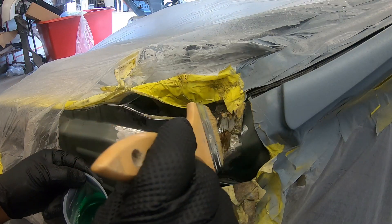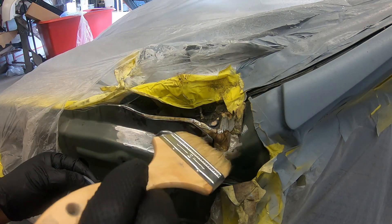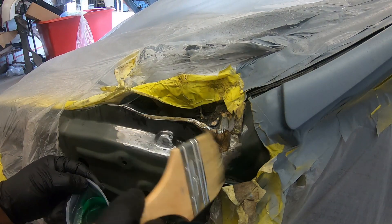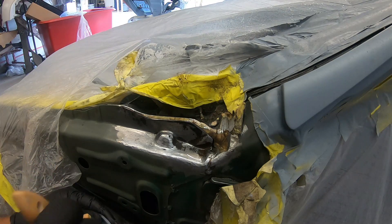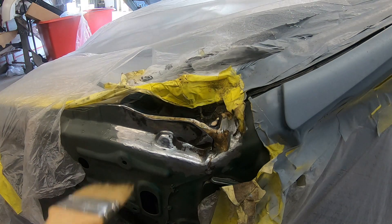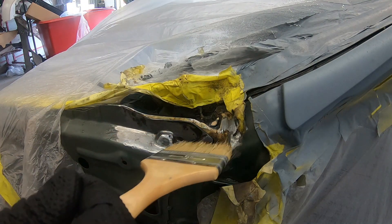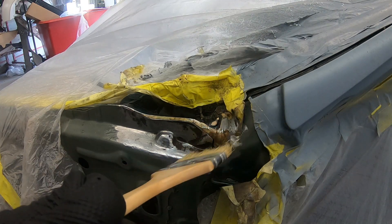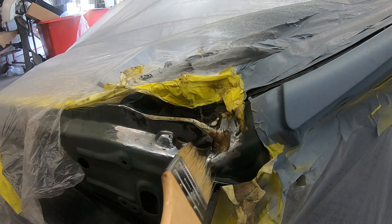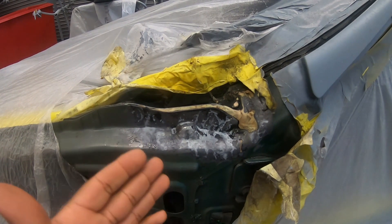The only thing they warn you not to do is use it on concrete because it will bleach it out. In a quick summary, this is how OSPHO works: it causes the iron oxide — which is the rust — to chemically change to iron phosphate, and creates a layer of zinc phosphate that protects and treats the metal from further rust. All the information is on the bottle, guys, you won't need to do extra research. Just don't use it in your garage — it will bleach out your garage floor.